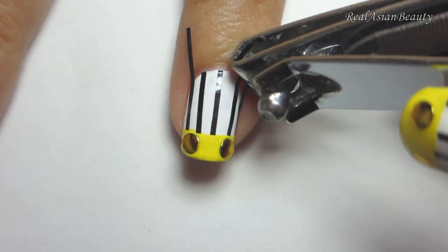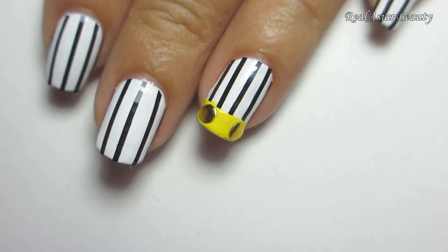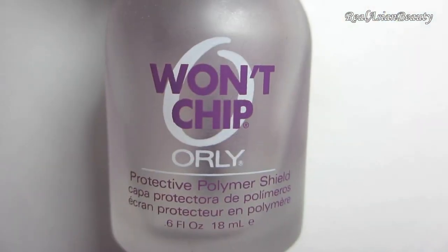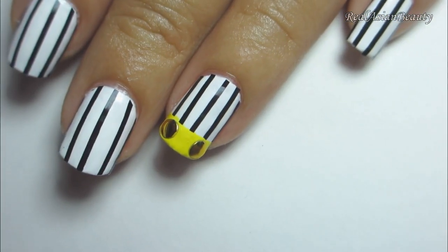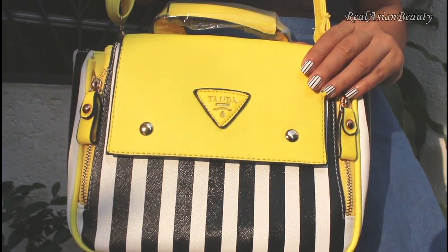Last step is to cut the excess strip. And this is a very simple nail design that matches the bag. To prevent the strips from peeling off, seal them with a top coat. This is how the bag and the nails look together.